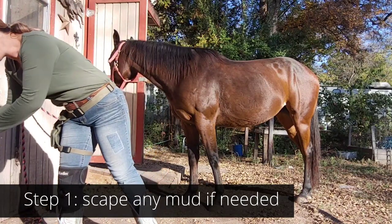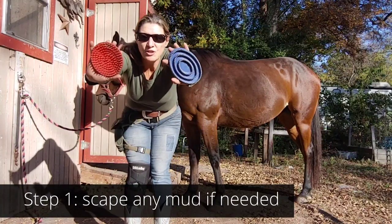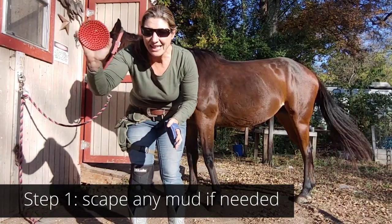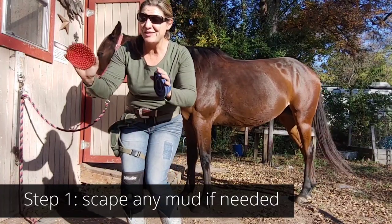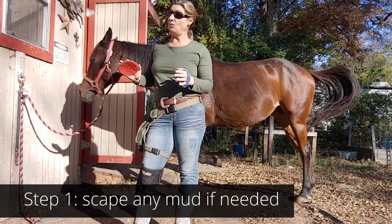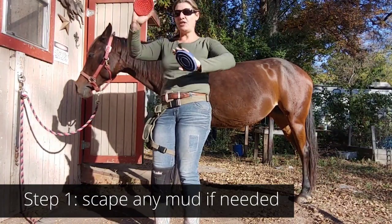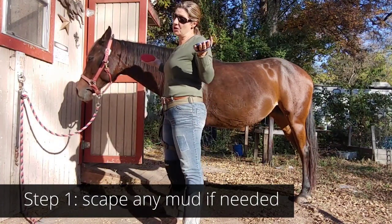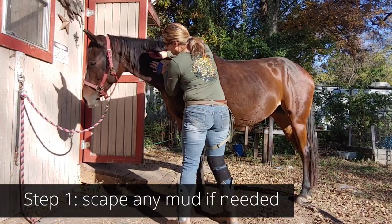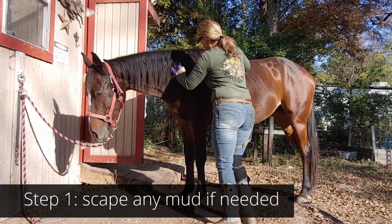If your horse is in an in-between coat, you're probably okay starting with the curry combs. I have two different curry combs here. The horse really likes this harder one — it has these big nubs and I use it more as a massager along tense muscles, and to see how my horse is doing. If they pin their ears back, obviously something's wrong. I like to use two at one time, and you start making circles — the whole point of this is to let the fur fly.